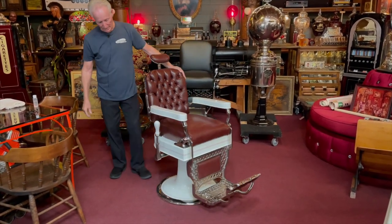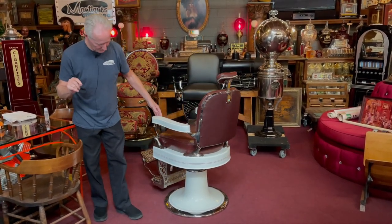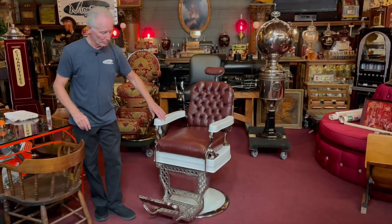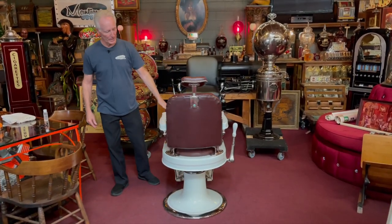Done very nicely. Plating is nice. We did do a little work — there were a couple of little scratches. We fixed those, as you can see in the video. Super presentable. Super nice. Re-plated. Theo A. Koch. 1920s. Cast iron. Heavier than hell barber chair.